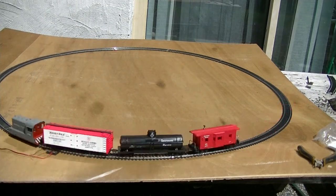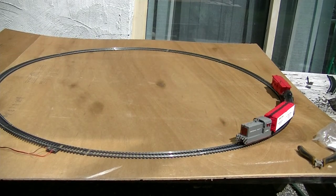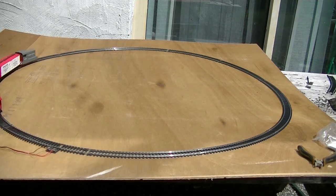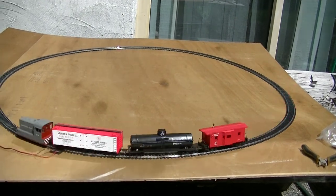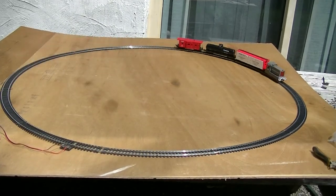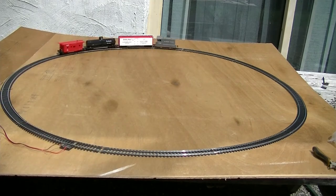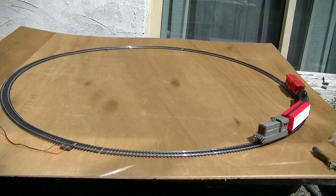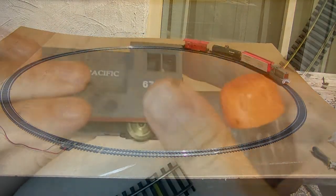All of this said, the Critter engine does its job for the basic train set that this is, and for a model railroad with a simple leveled layout, it'll be a fine locomotive. Track, because it's composed of steel alloy, will require more maintenance, but it gets the job done much like everything else. Freight cars have a similar story — more than capable of doing the basic job of getting around the track, and the detailing is very nicely done on them. Overall, this is a very basic set, very capable of its job — just don't expect miracles of it.